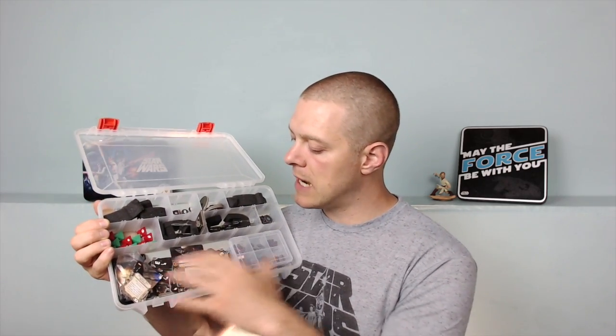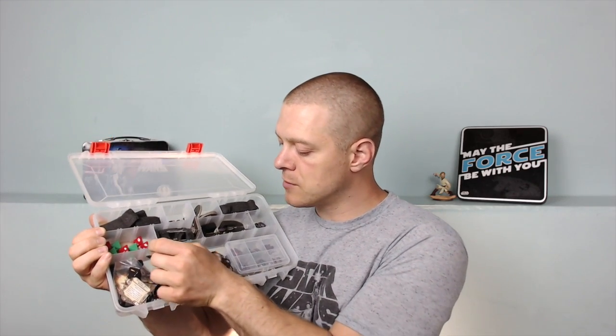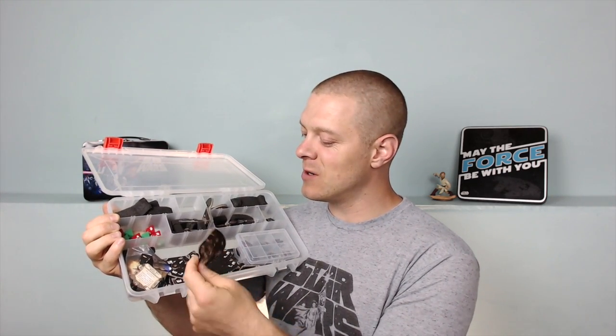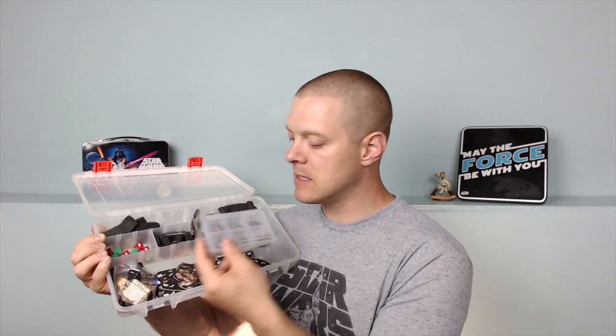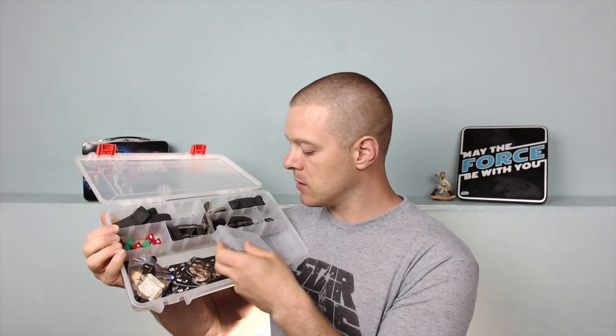It's awesome to have this extra space - you can definitely fit in your big asteroids. I have some asteroids in there, and they're really hard to fit in the Plano case. I also have the smaller Plano case here, which wouldn't fit in the larger Plano case - which is why I advocate you get the Creative Options case.